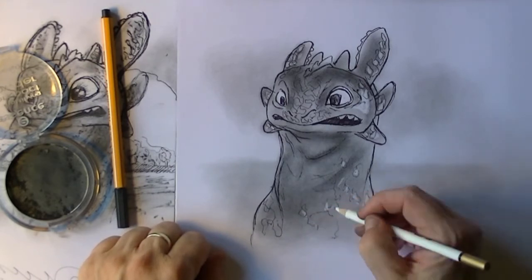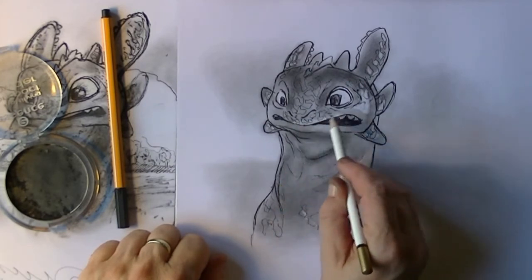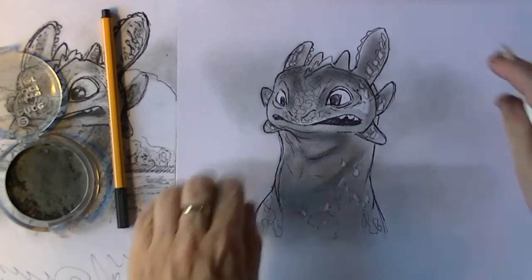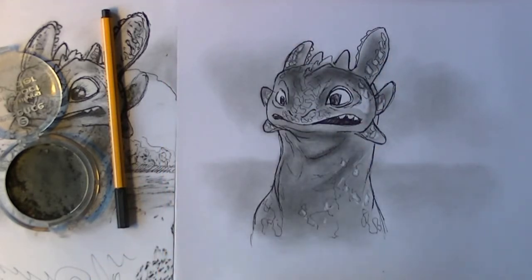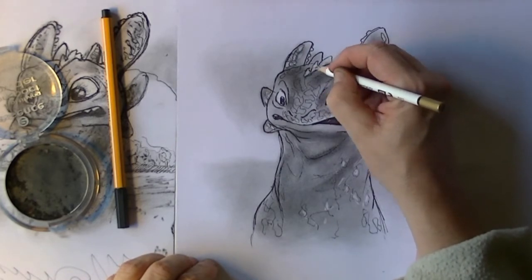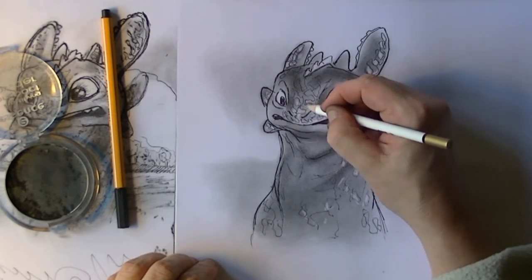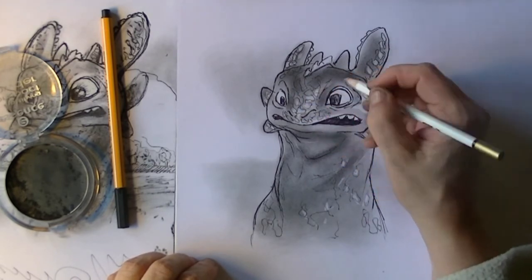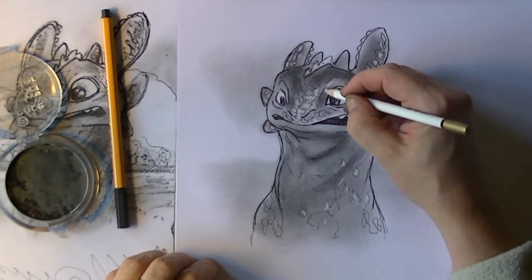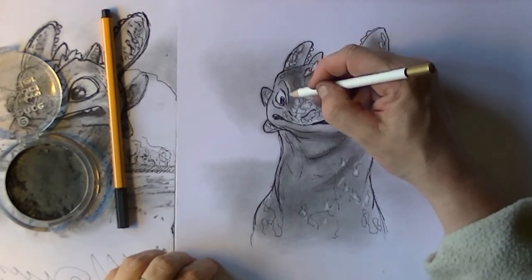I also use the eraser on the rest of his body, and for the top line of the lip and the tooth of course, also the pointy points on his forehead, and a little bit for the high top of the eyes.